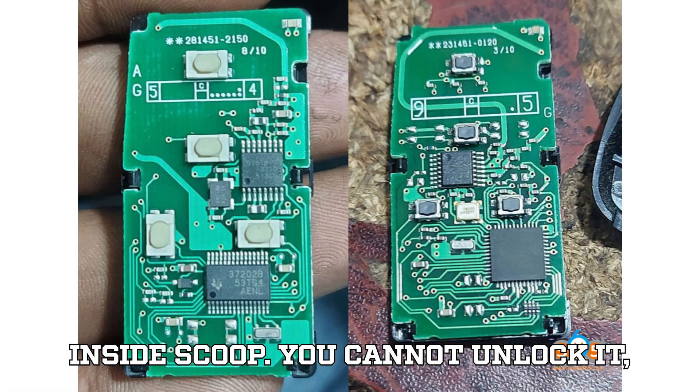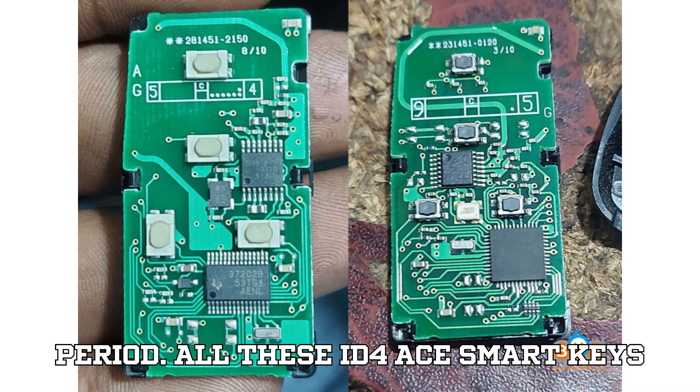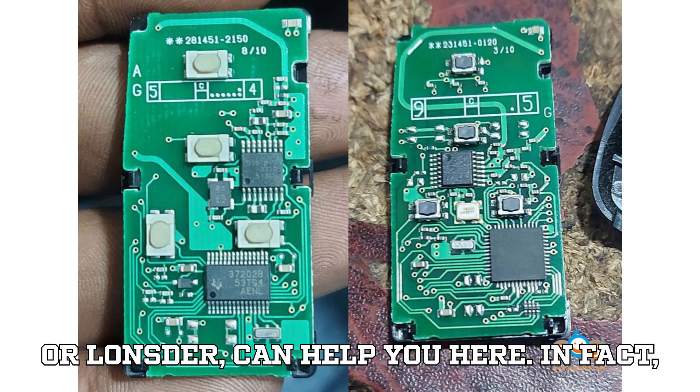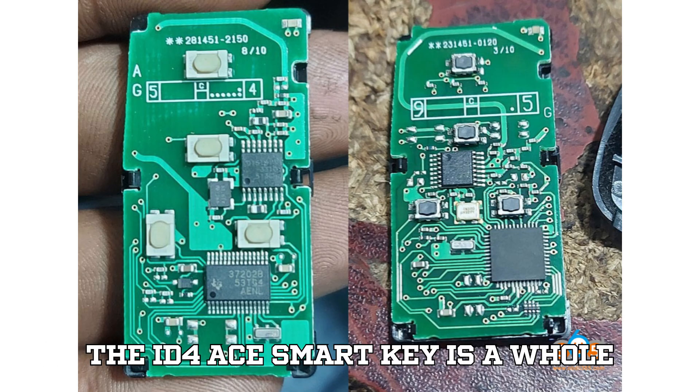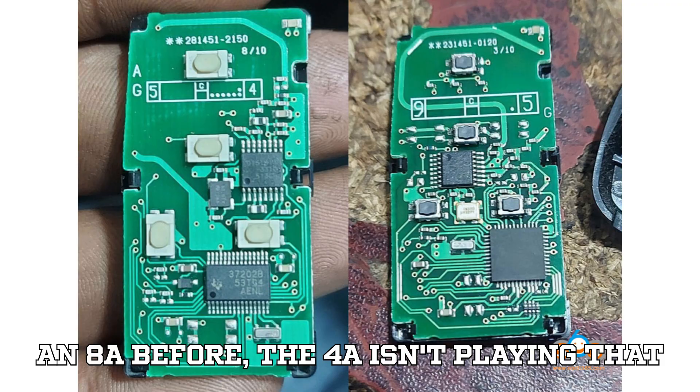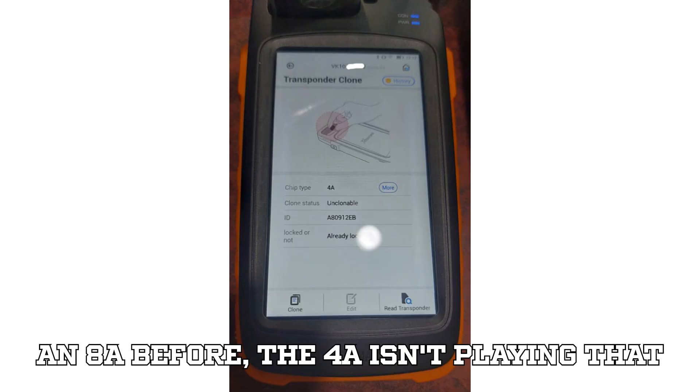Here's the inside scoop: you cannot unlock it. Period. All these ID4A Smart Keys are locked from the factory, and none of the usual suspects — Zorse, Auto, or Lonster — can help you here. In fact, the ID4A Smart Key is a whole different beast compared to the 8A. While you might have breezed through unlocking an 8A before, the 4A isn't playing that game.